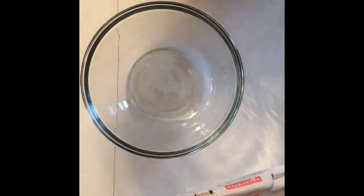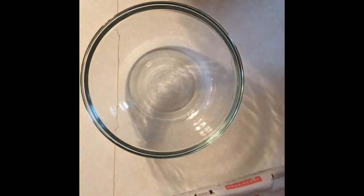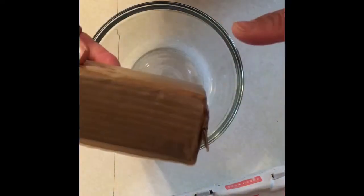Welcome back folks, today we're making cheesecake and I'm going to start making the crust first. I'm going to use a graham cracker, but I'm going to use a chocolate graham cracker — the way I want it because I want that little hint of chocolate with it.